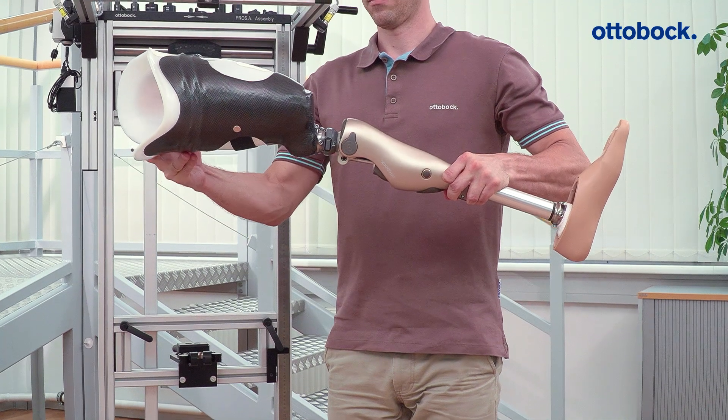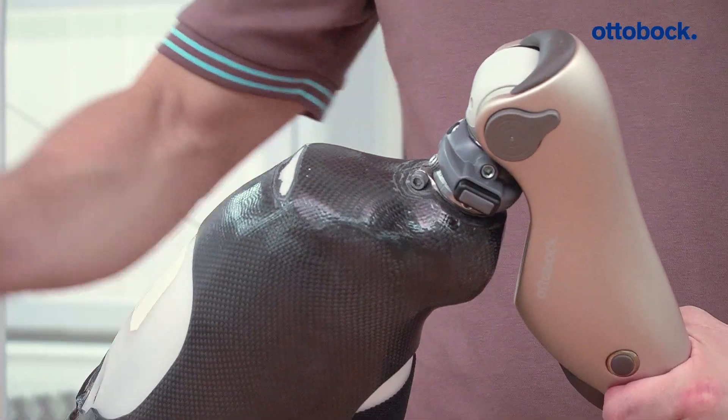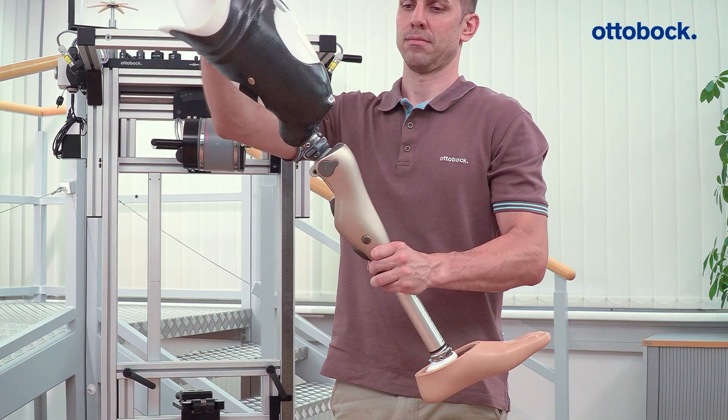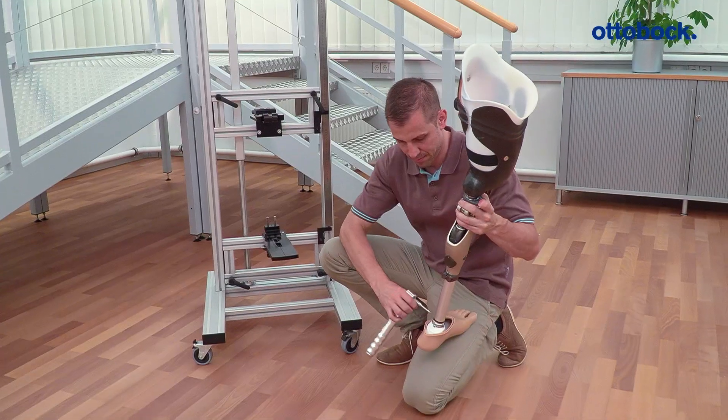Check the distance between the socket and the hydraulics with the knee joint in maximum flexion. Also make sure there is space between the socket and the top of the knee when the knee joint is in full extension. Tighten all screws to the specified torque.